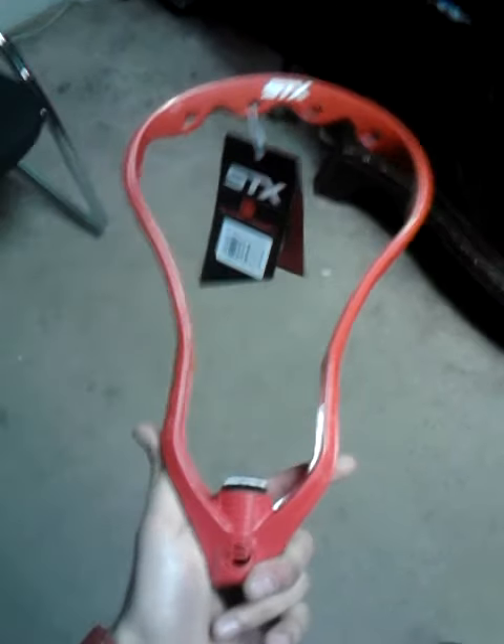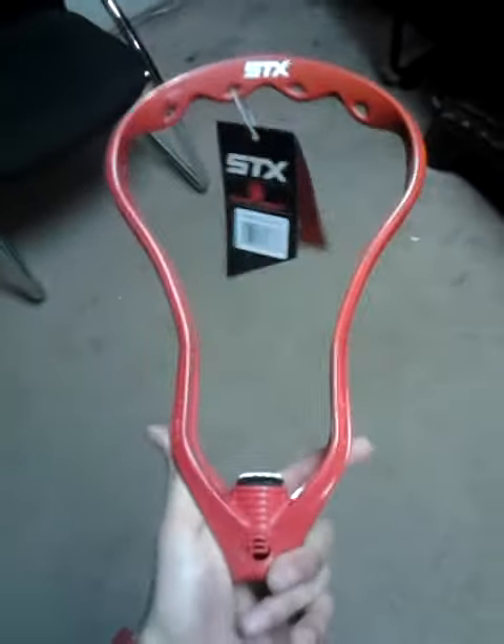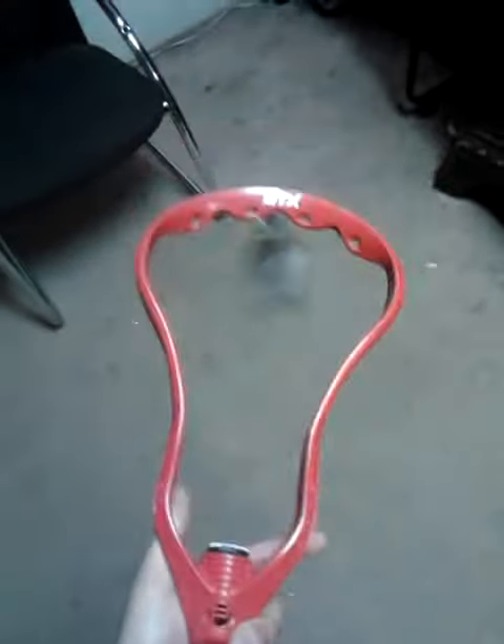Lopez here today and I got my Super Power just today. It's Friday and I guess I'm going to put my throwing mesh in here. Really excited to do it and really excited about Super Power.